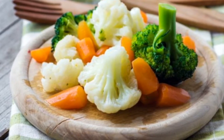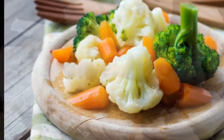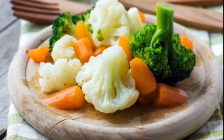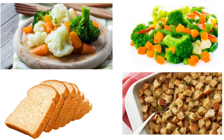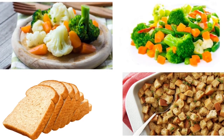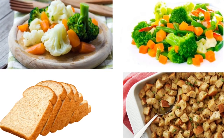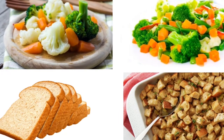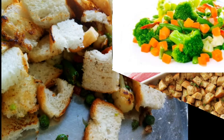Then we fry and wait, adding some water. We pour a little water and let it cook for about 10 minutes total.